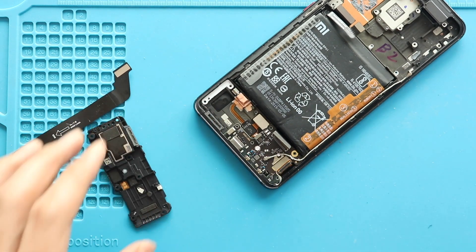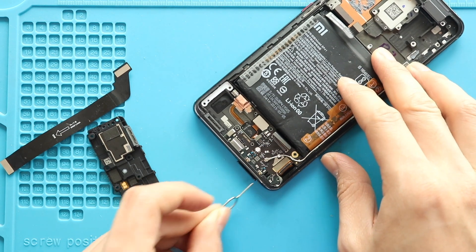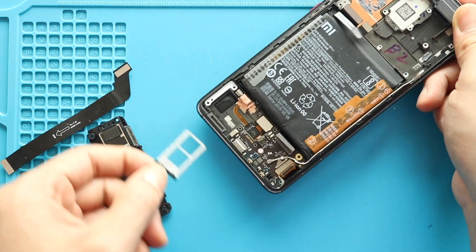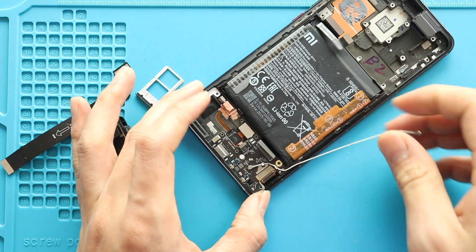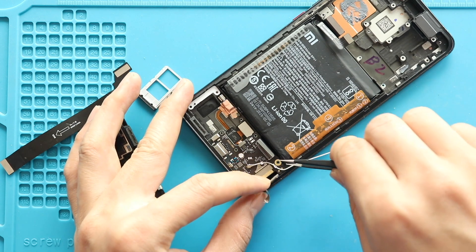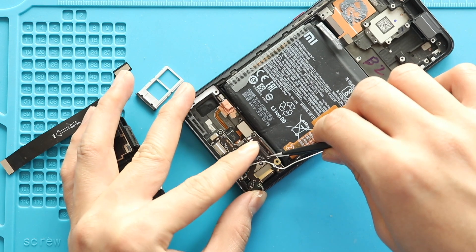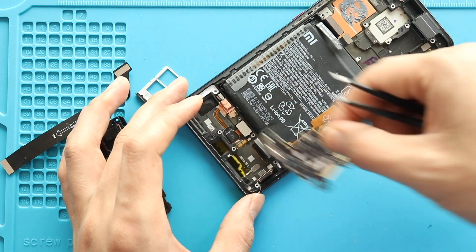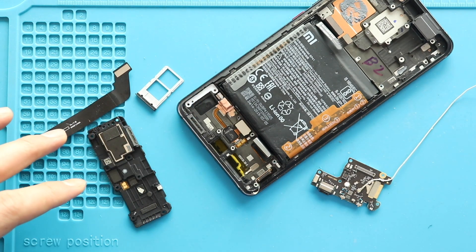Next, take out the SIM tray. Next, release the antenna from the frame. Next, pull out the charging port board from the body. Next, apply some heat and pull out the touch ID camera from the body.